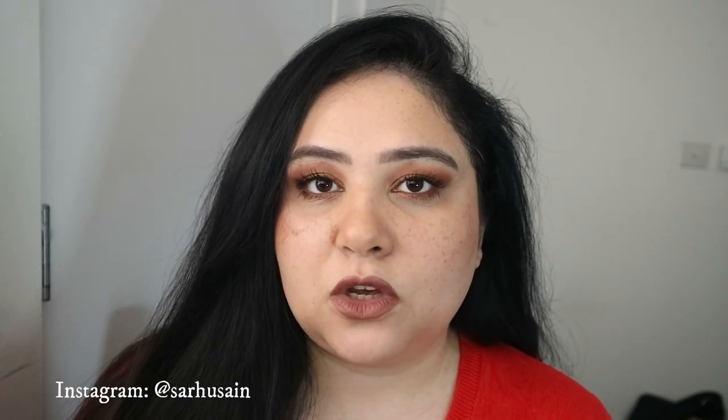Tom Ford lipsticks are bloody expensive, I know. However, I've been buying them on and off for a few years — maybe one or two every year. I thought it would be nice to go through the colors I have so you can see what they look like on the lips, especially if you're thinking of buying one.